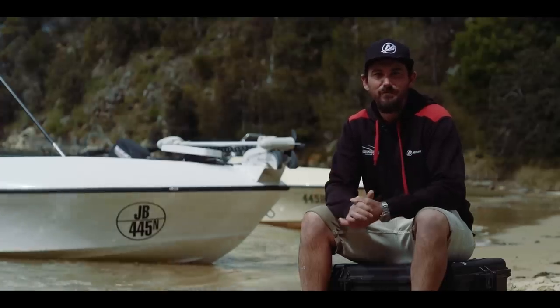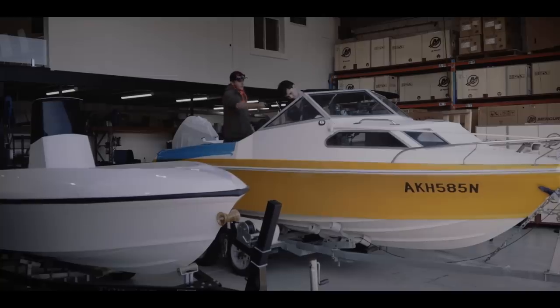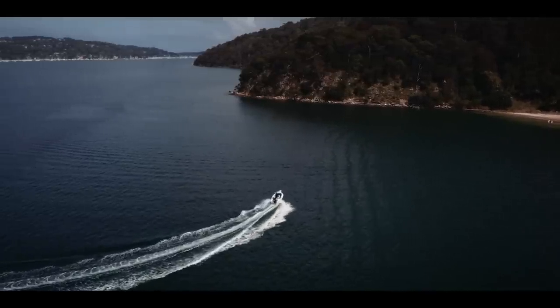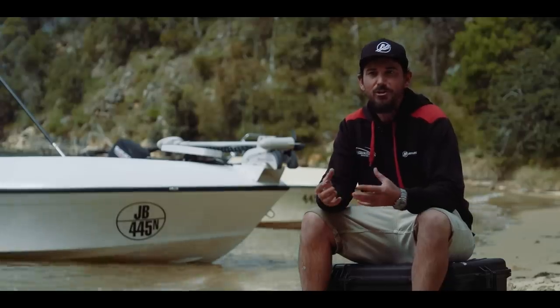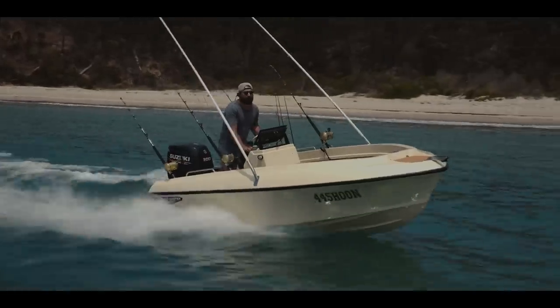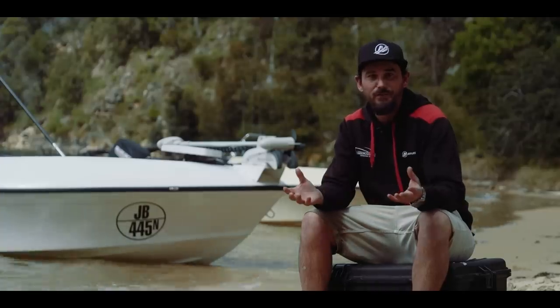Hey guys, Benny Johnson from Johnson Brothers Marine Services. Just taken over Enterprise Marine recently and we're fortunate enough to pick up the old Flightcraft mold along the way. Basically from learning the pros and cons of these boats and being lucky enough to fit out the captain's boat, we've made some serious mods to it to make it the perfect fishing boat.